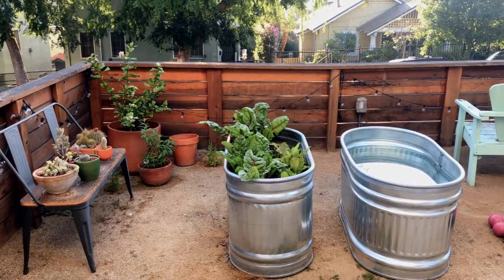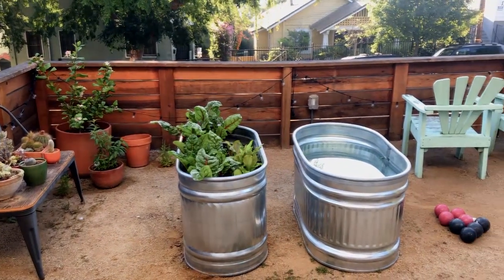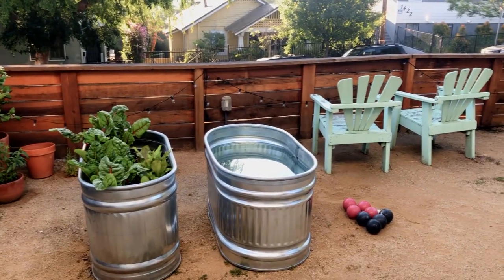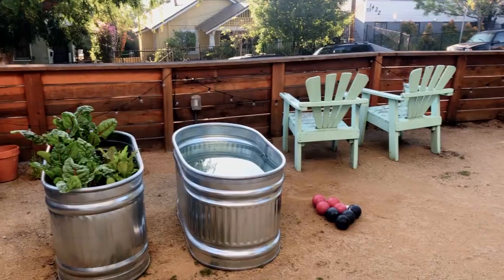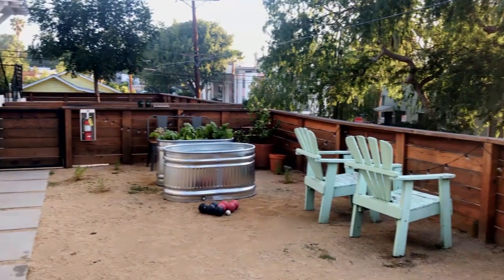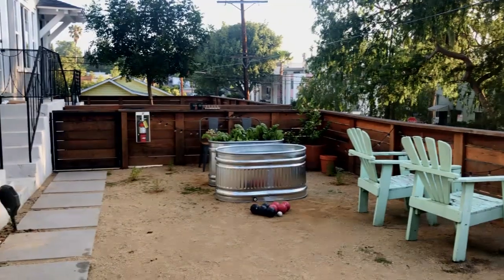We really wanted to add some life and lushness and just create a space where we could lounge, dine, and also garden — particularly edible gardens. And I see you've got the bocce ball — that's the first thing I noticed. Well, if you look at the yard, it's one big box, kind of a gravel DG square, and it just looked like it had to be a bocce court. I had the balls and they just kind of sit there and entice you to play.